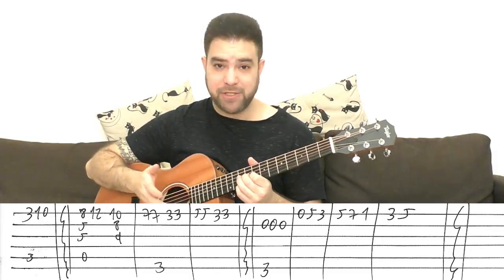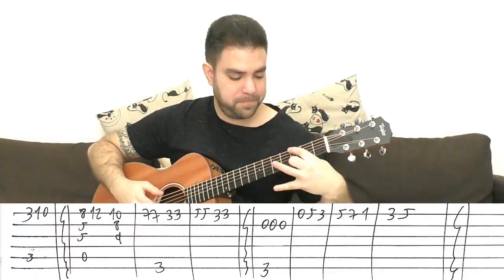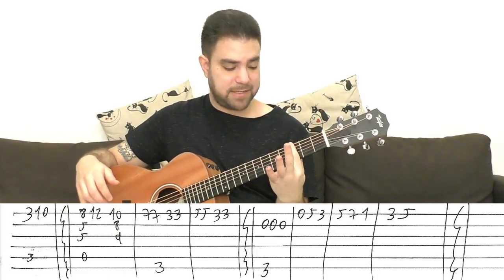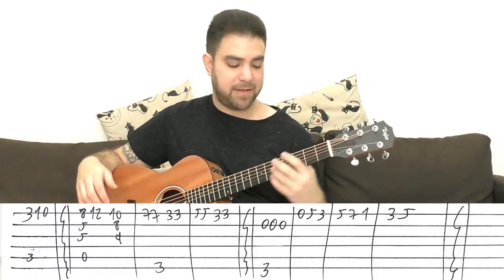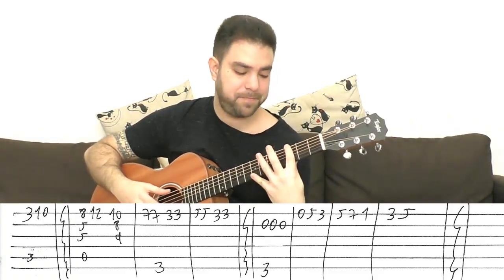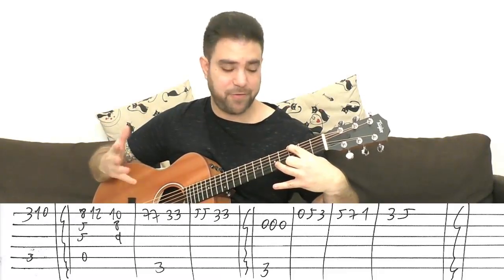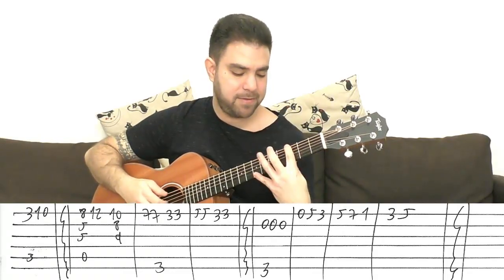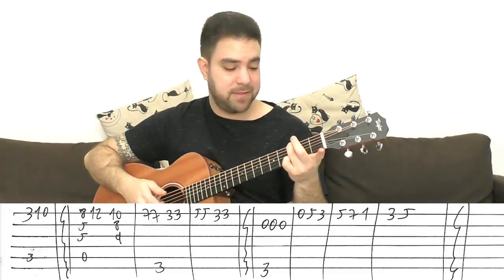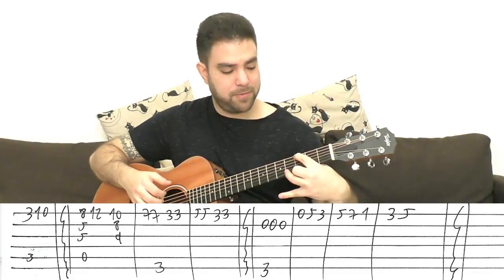Then you have a G pedal note sequence. It's 3 on the 6th string with 7, 7 on the E string, then 3, 3, then 5, 5, 3, 3. Fill in the spaces any way you feel like. Then you can do 1, 0 on the 2nd string, or not. Then go back to the verse — not the chorus.